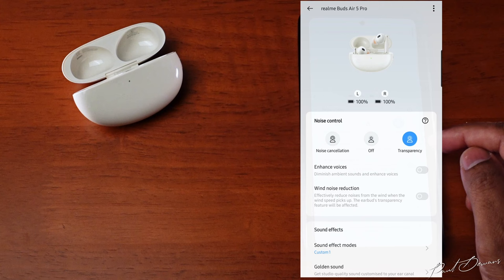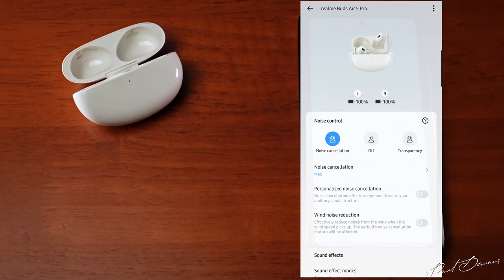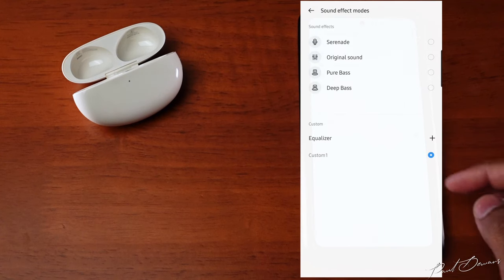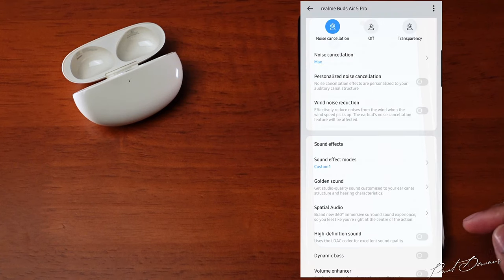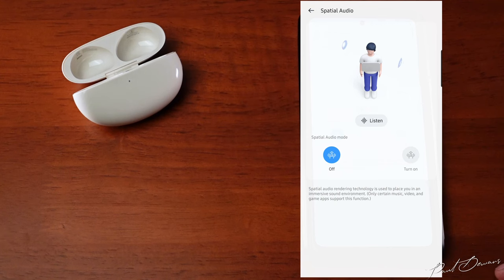You can select the enhance voices option for when someone is speaking near you, and also select wind noise reduction. The same options are available when active noise cancelling is on. In the sound effects section you can choose from presets or tweak the EQs. There's also a golden sound feature which scans your ear and does a hearing test to compensate for any hearing loss. Spatial audio is available and does enhance your staging when enabled.